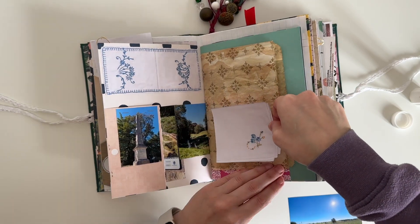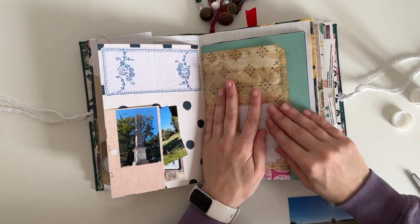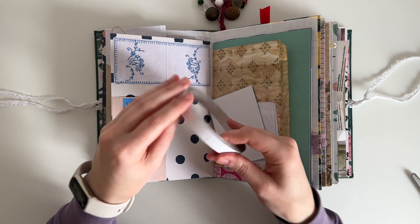With this linen I'm going to use it as a bit of a background piece and just layer that underneath the photo that I'll place on top. I'm going to be sticking the photo in with double sided tape.